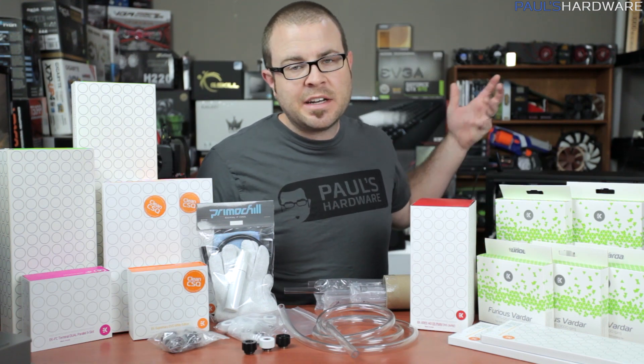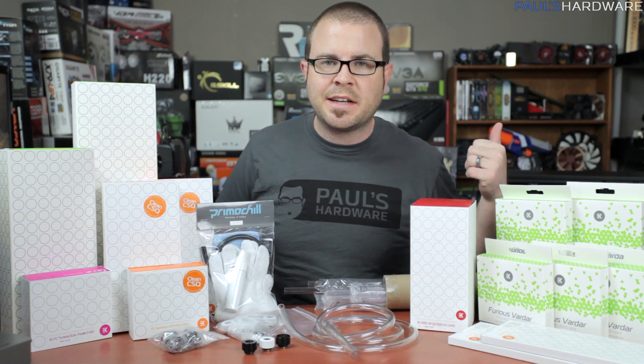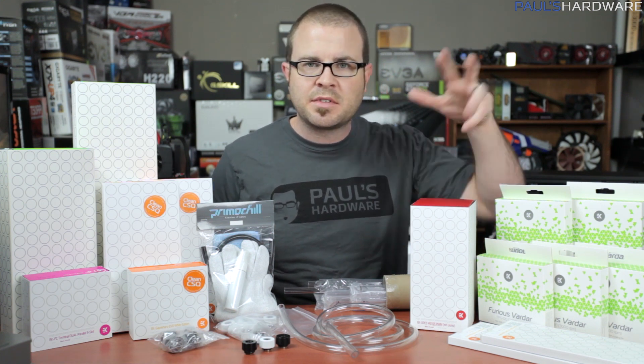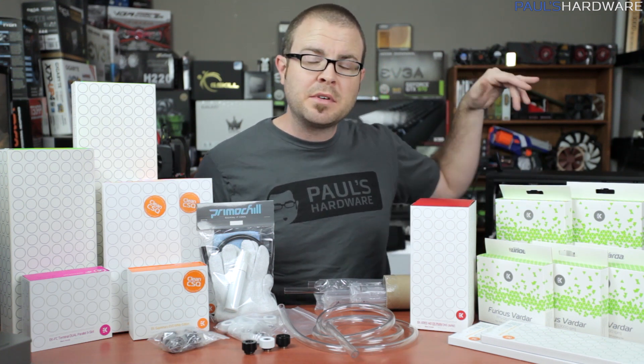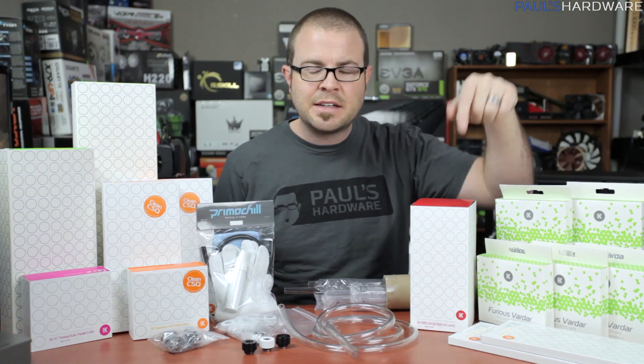If you want to see any of the videos I've already done on this project, you can check out my water cooling pros and cons discussion that I did with Jay's Two Cents — I'll post a link to that. You can also check out my build-to-date time-lapse, and I'll post a link to that in the video's description.